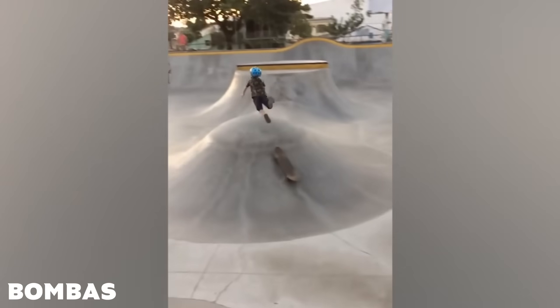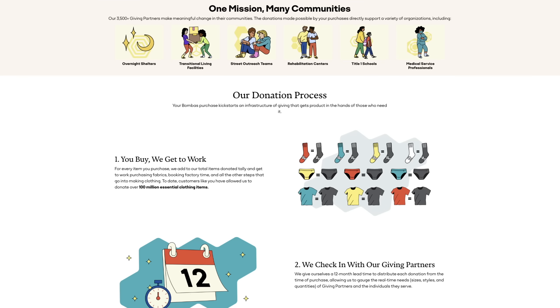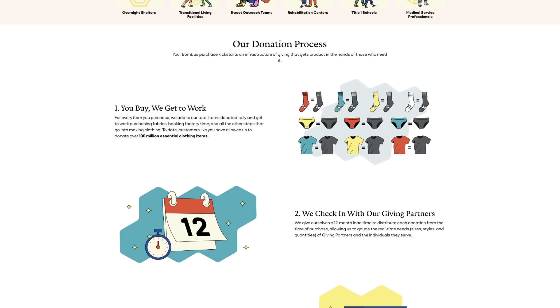These are actually some of the socks Bombas sent me from their performance series, and they're great especially if you're into sports or working out. Now one of the coolest parts about Bombas is every time you buy one of their socks, shirts, or underwear,